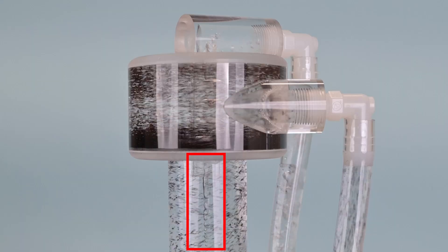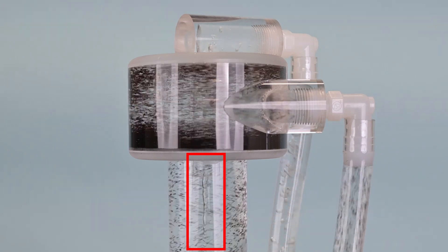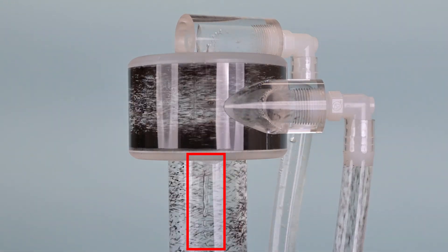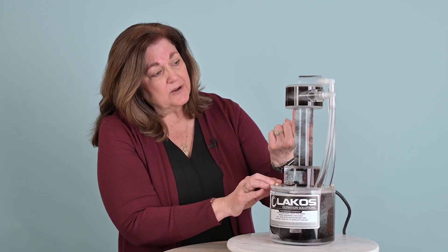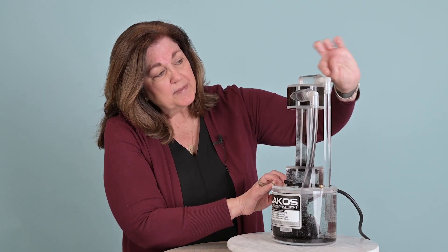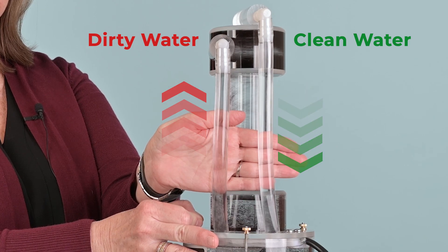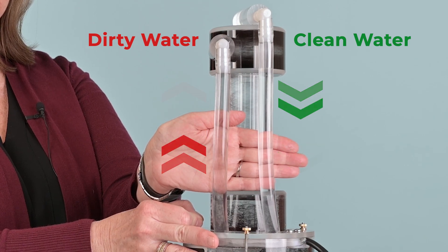You can actually see a little bit of air in the system right here — that's a vortex that's created by the centrifugal action. That takes the clean liquid right back up through the center, out through the top, and into your system. So you basically have dirty water in and clean water out.